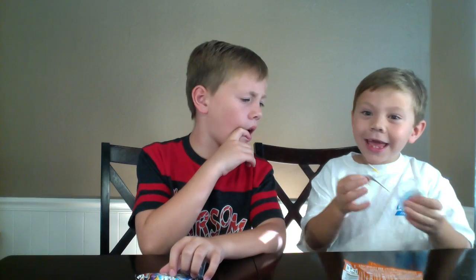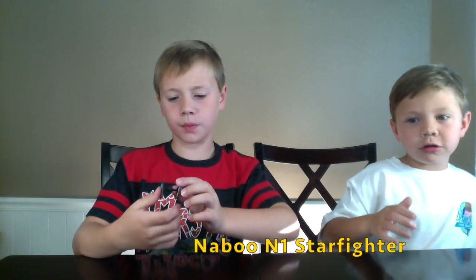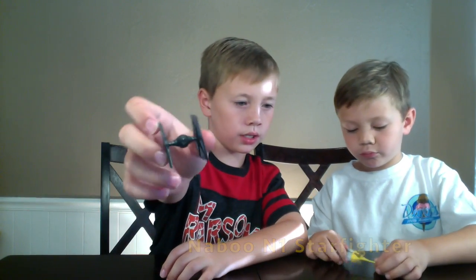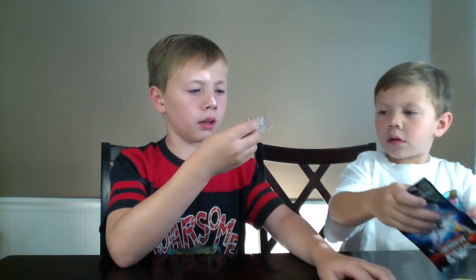Let's see what we got — oh, I got the TIE Fighter! Yeah, I got Luke Skywalker's ship and the TIE Fighter. They have little holes on the bottom of them; I don't know what that's for. Okay, this is the TIE Fighter.